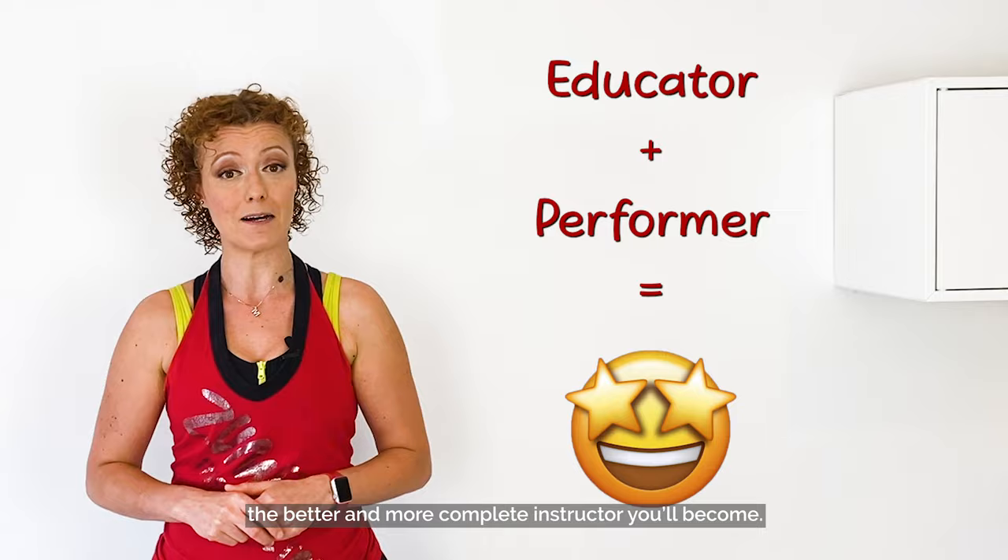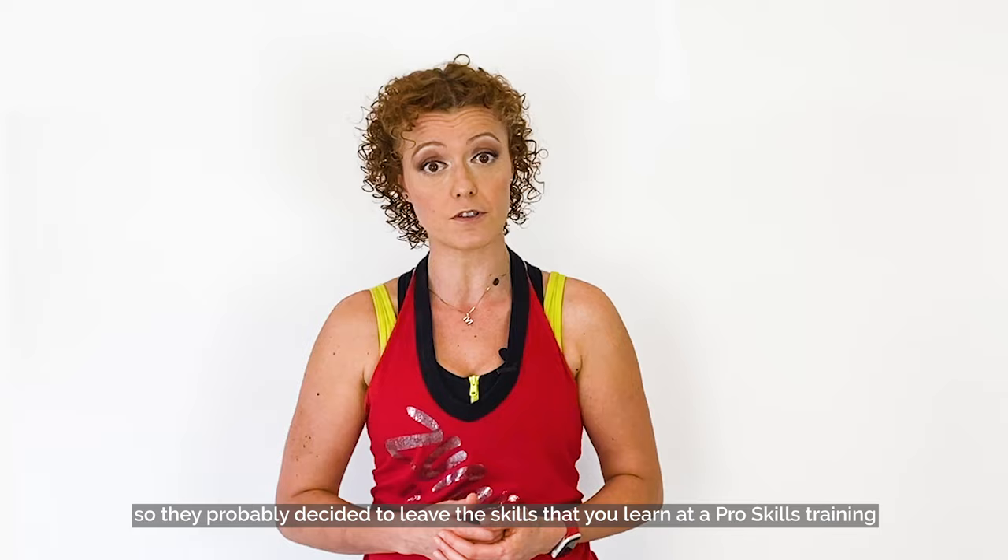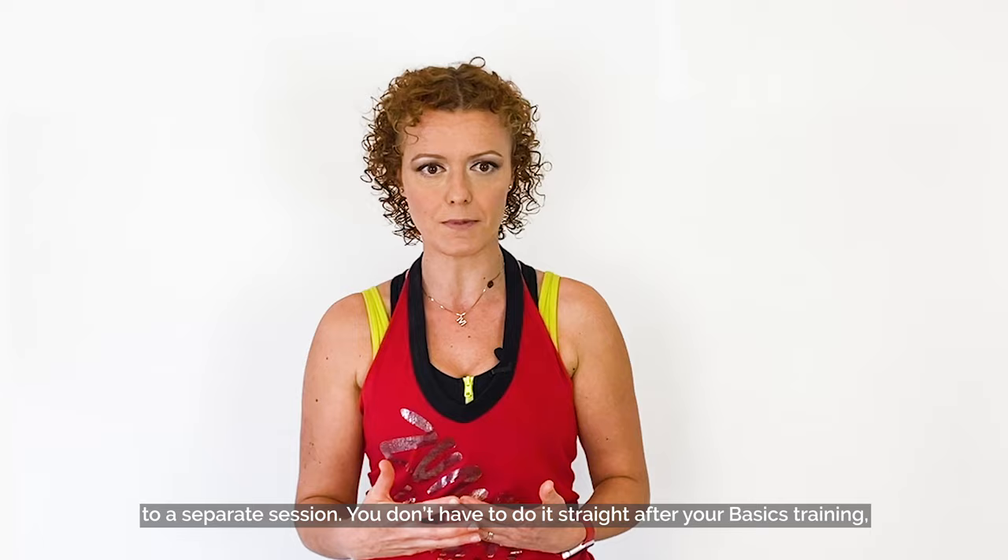Also, the B1 training is already a full-on course — it's packed with content. So they probably decided to leave the skills that you learn at a Pro Skills training to a separate session. You don't have to do it straight after your basics training. But what I'm saying is: when you can, invest in it.